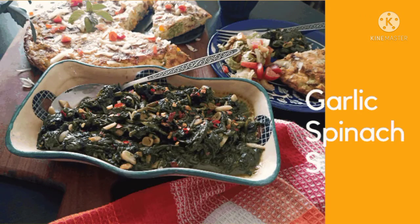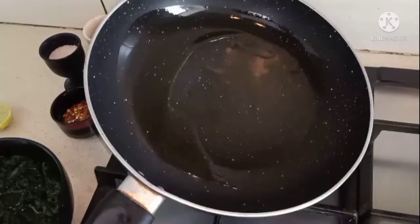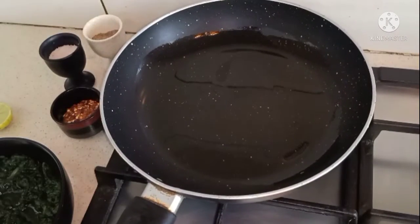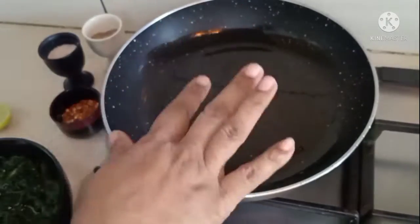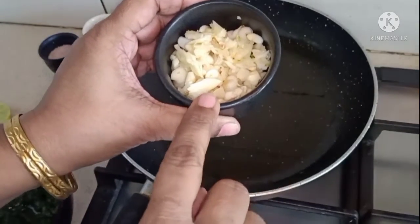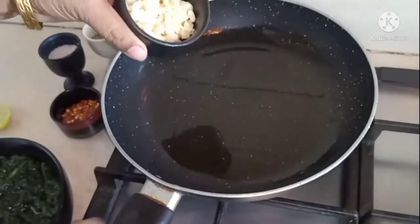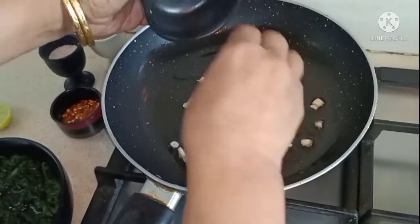Welcome to my channel 'Let It Simmer.' Today we'll be making a garlic spinach side. For this quick and easy spinach side, I have olive oil heating here. I have a mix of crushed garlic as well as chopped garlic — I'm going to add it to the olive oil and let it cook down a little.